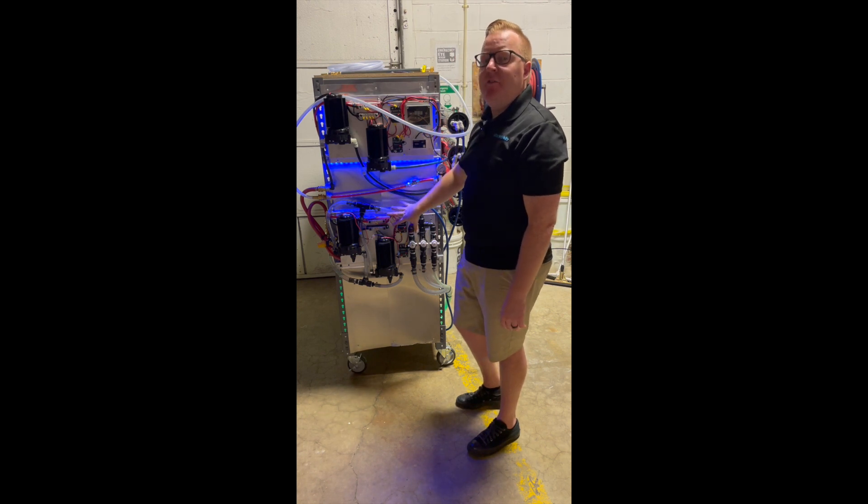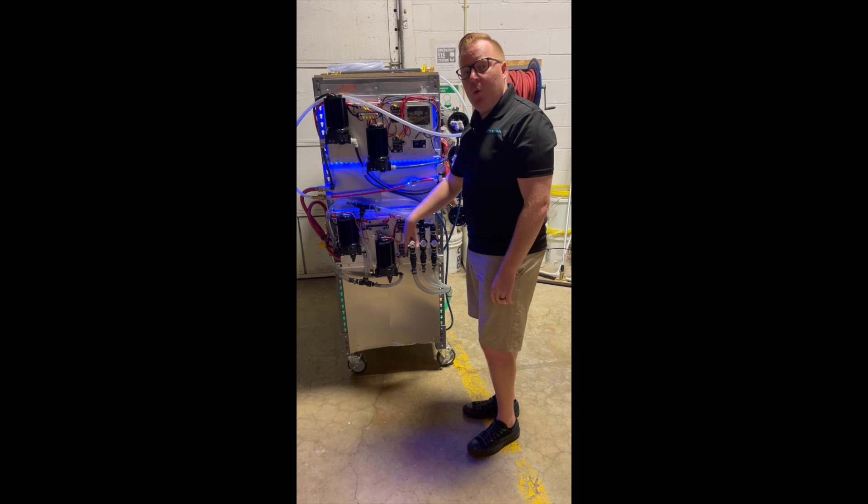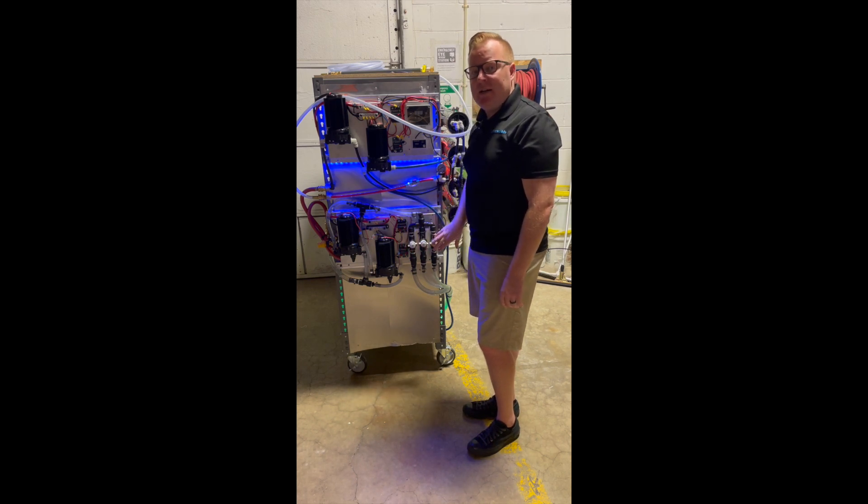I want to talk a little bit more about our 12 volt soft wash metering system we have here. This thing is super cool — it's got dual 12 volt pumps, puts out seven gallons a minute to the reel. We've got metering valves for our water, our bleach, and our surfactant lines.